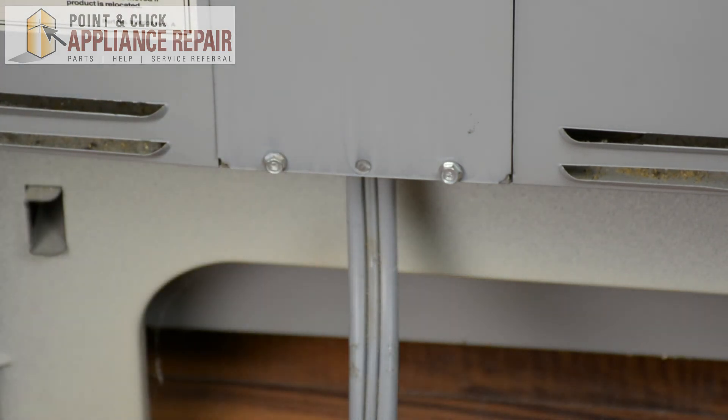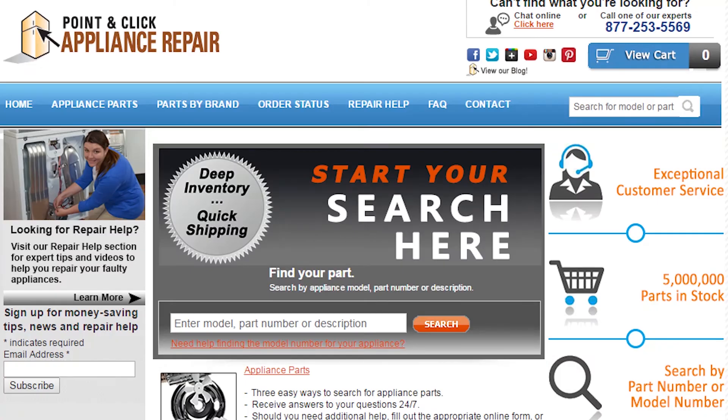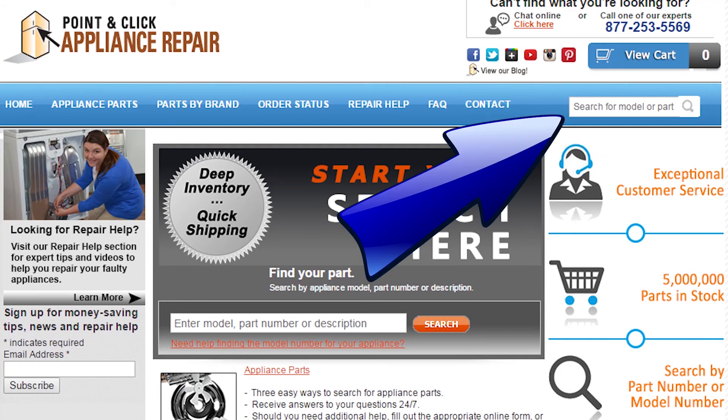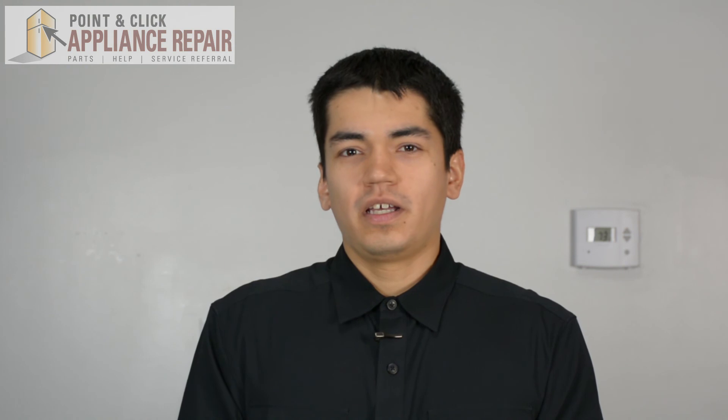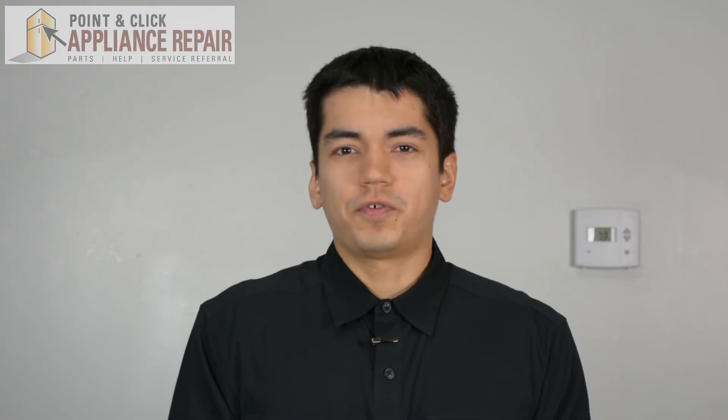There we go — now we can turn it back around and plug it back in. Don't forget to plug in your appliance. If you need to replace any parts for your appliances, you can find an OEM replacement part on our website, PCApplianceRepair.com. Thanks for watching, and please don't forget to like, comment, and share our video. Also don't forget to subscribe to our channel — your support helps us make more videos just like these for you to watch for free.